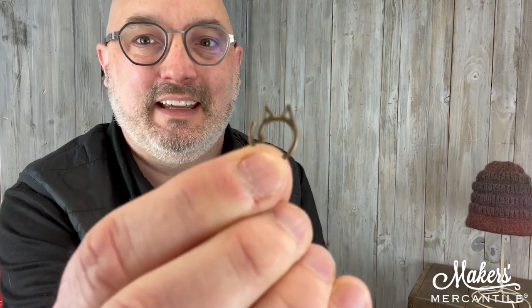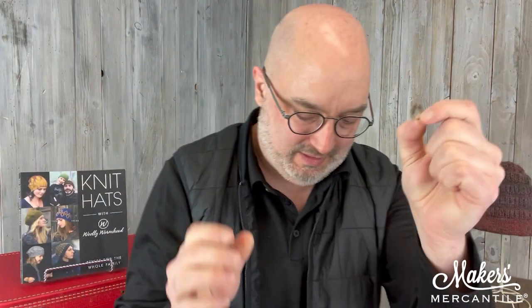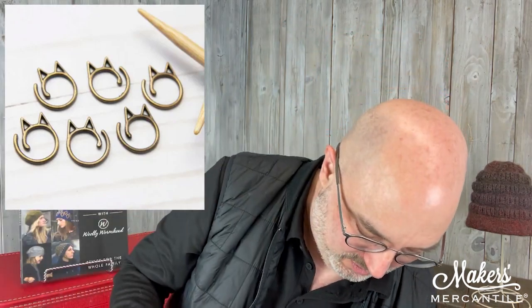We have some new stitch markers in the world. These are from Fox and Pie. They come in a brassy gold color and they come in a silver. There are six stitch markers in each. They are these little cats, and it's a removable stitch marker — the little tail is the removable part. How fun is that? I love these very much. If you'd like to have some little removable kitty cat stitch markers in your world, you can get those while we have them available — in brassy gold and also in silver.